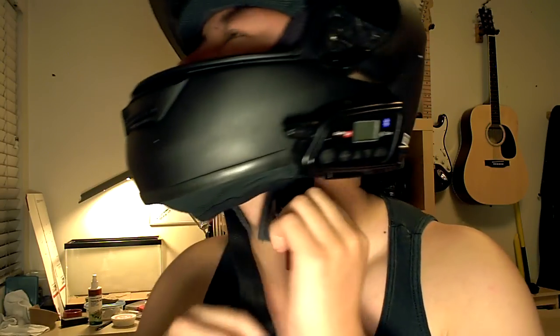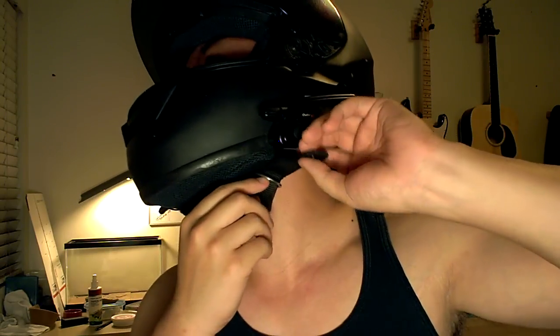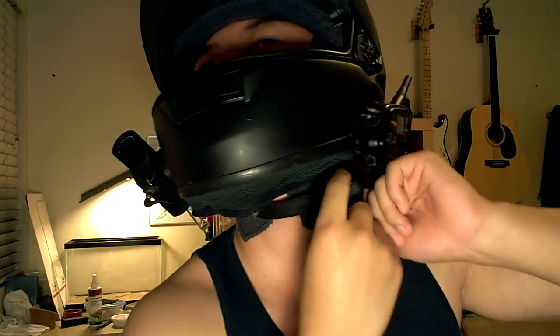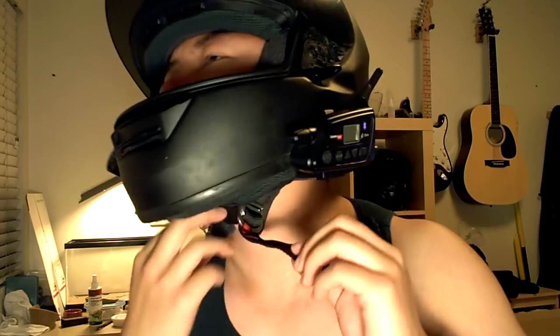So I'm going to show you from here. Put the helmet on, strap through both rings, back over and underneath. Make sure it's nice and tight but not constricting. And if you have a snap, snap it on so it doesn't flap in the wind. There you go.